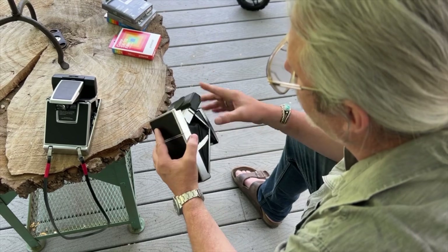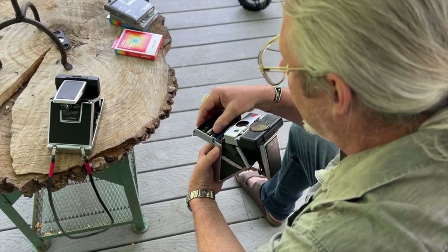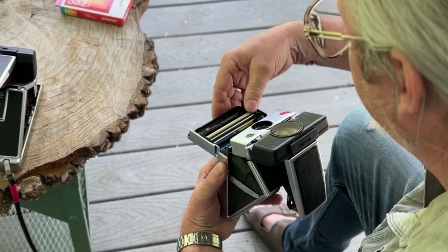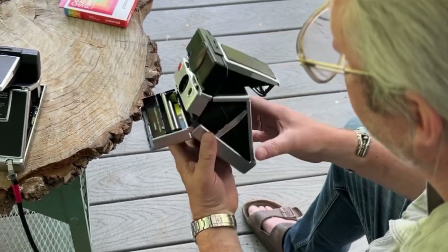One thing I always like to do when I load my Polaroid cameras is just make sure the rollers are clean. If you've got a lot of schmutz, dust, or chemical marks on your rollers, be sure to clean that. I'm just running my fingers over it and making sure there's nothing that's going to make any kind of imperfections in the film.